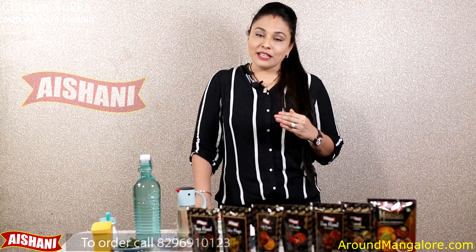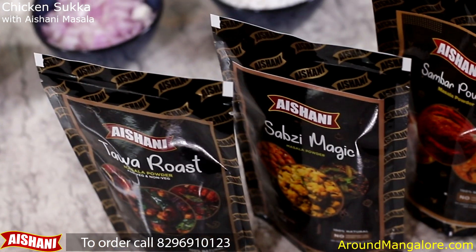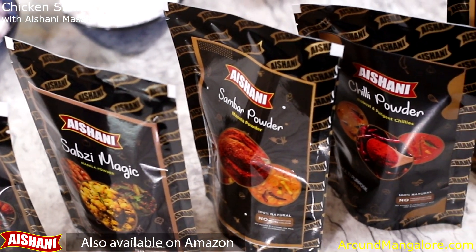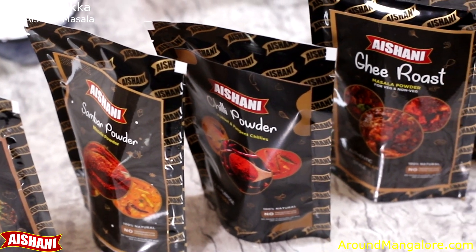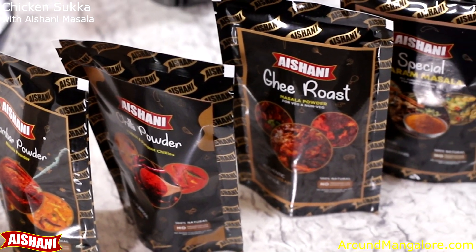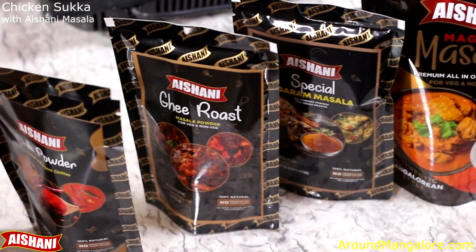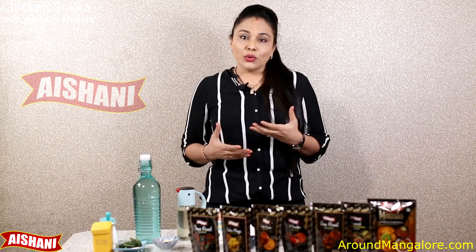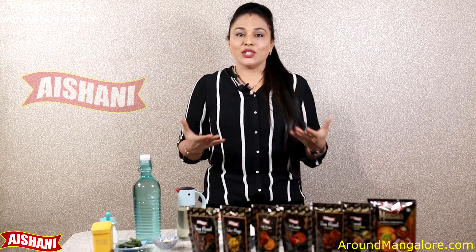So these are very safe to be used daily at home. When I say for daily use, it does not mean that these masalas are very expensive. You just need around 2-3 tablespoons per dish. So a 200 gram pack is going to last you for many days — it's just like buying ingredients and preparing masalas from scratch. So why waste so much time when you have Aishani Masala?